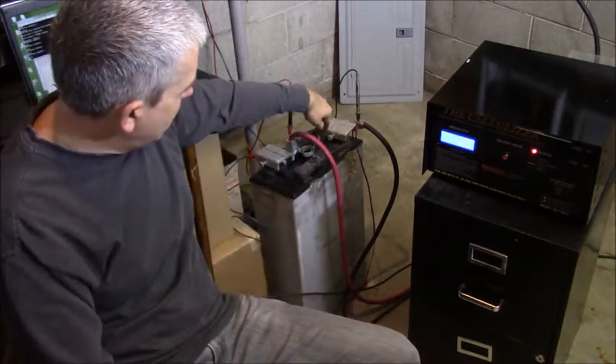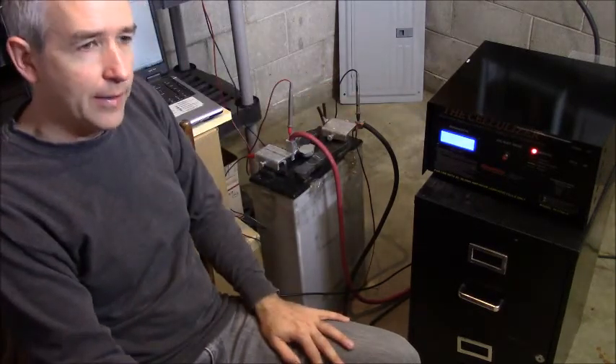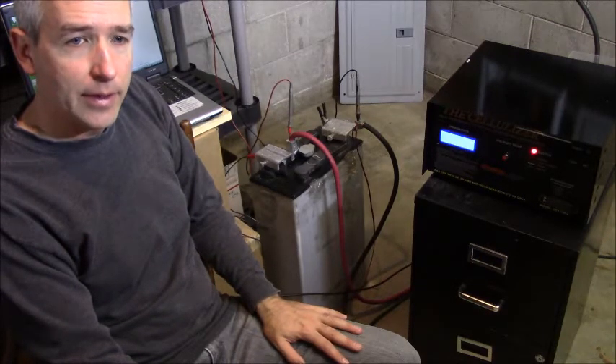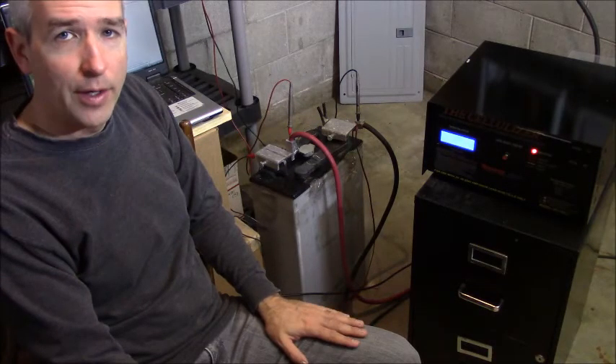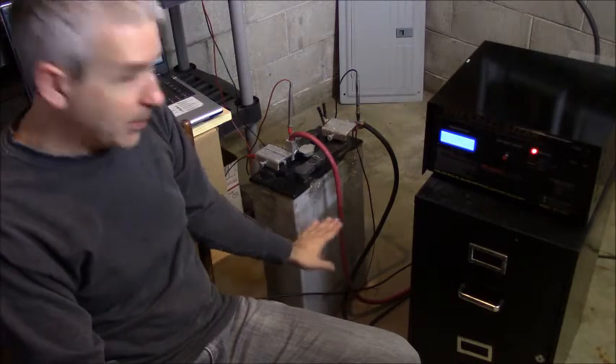We need to watch the water — putting a little bit of water in there every cycle. Every time it gets near the end of the charge we should look at the water more specifically and make sure the water level is above the plates.